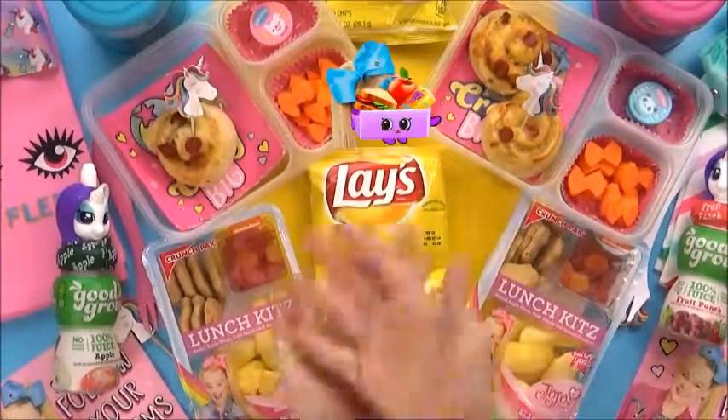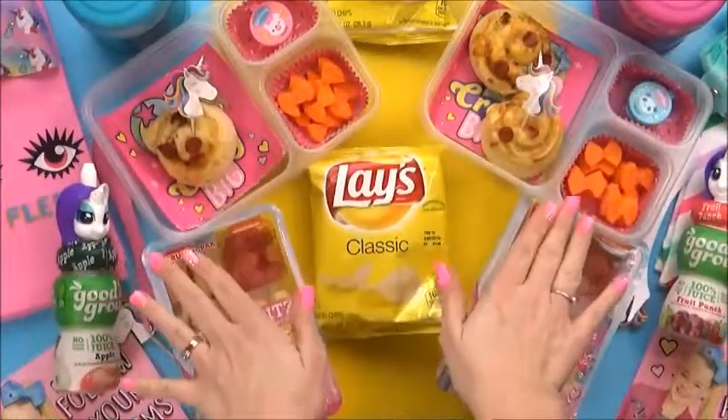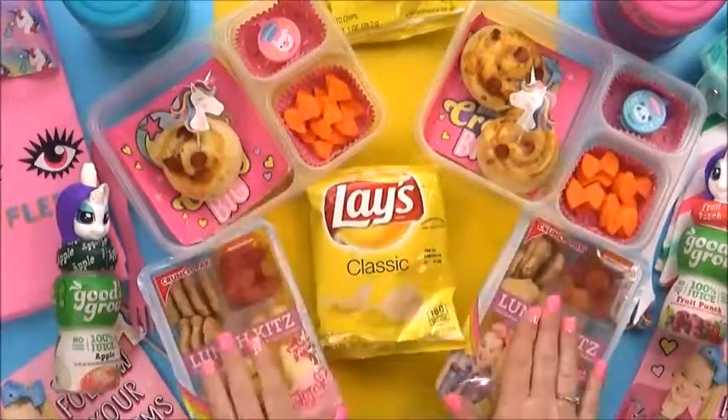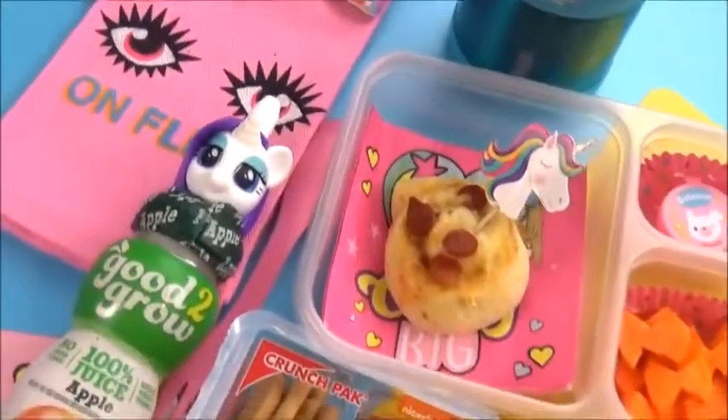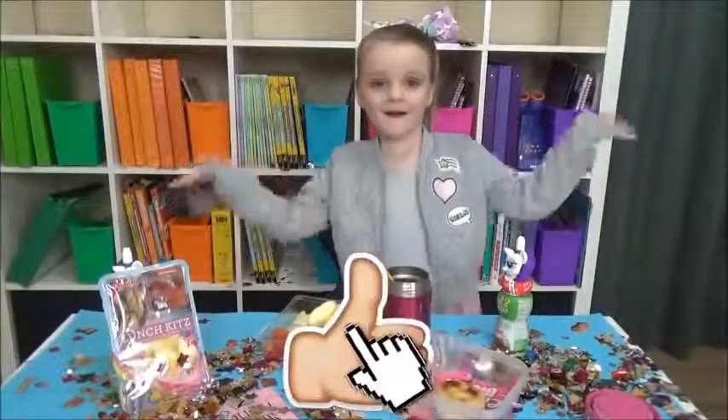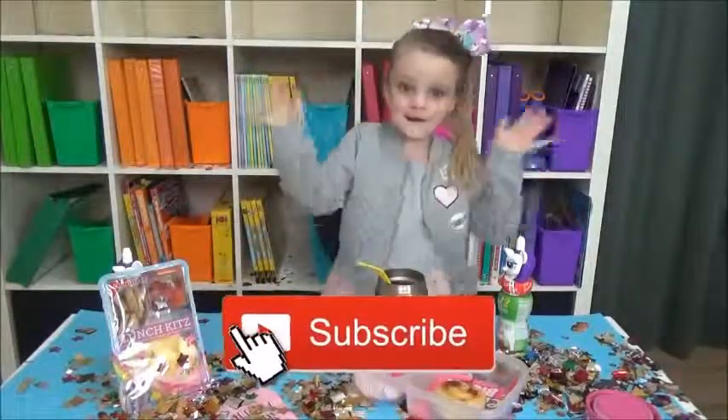And there you have it, guys — a JoJo Siwa inspired lunch. This was so fun. The only thing this lunch is missing is JoJo herself. Let me know in the comments down below what other famous YouTuber lunches I should make next. Don't forget to give this video a big thumbs up and hit that red subscribe button. Thanks for watching.